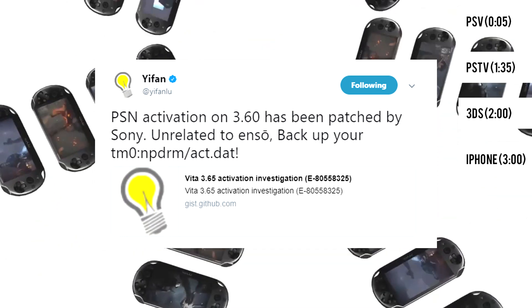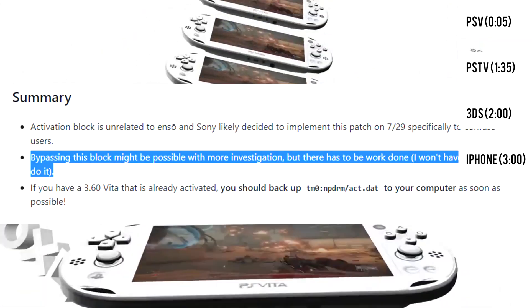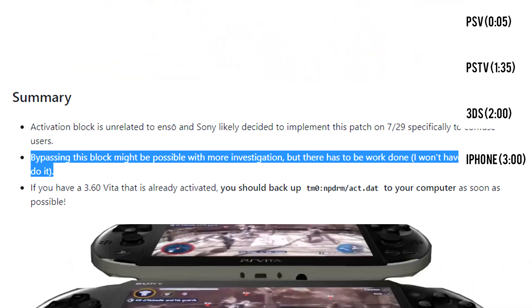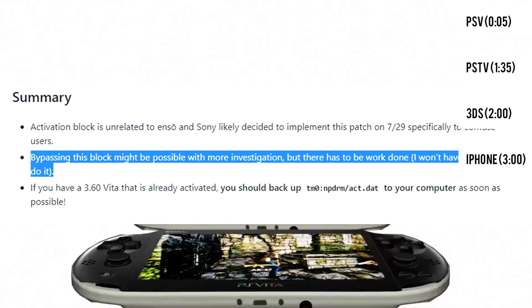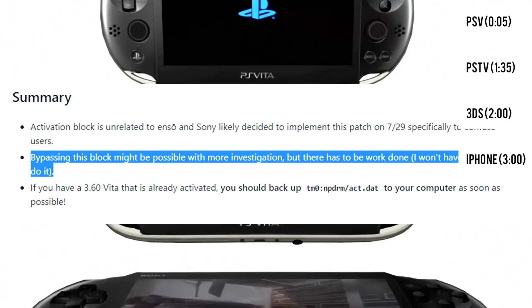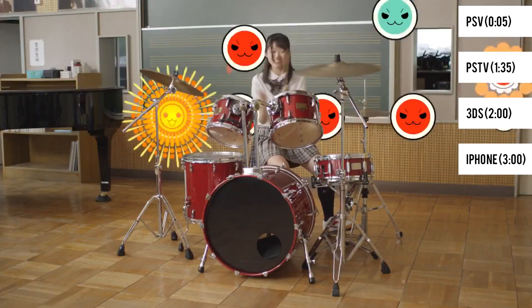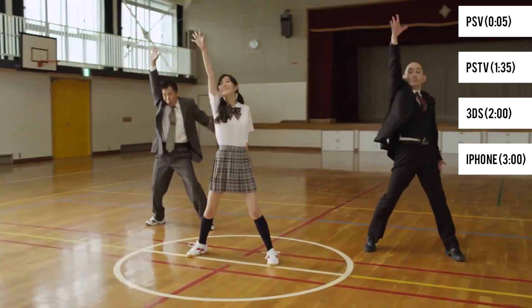While at the time of this video there is no solution for the current error, Yufin Liu has stated that it might be possible to bypass this with more investigation, though personally he does not have time to do it himself. All that is advised now is that users with an activated Vita back up their account data. There was a rumor that users who accessed PSN on their 3.60 system would have their handhelds deactivated, though that was proven untrue.